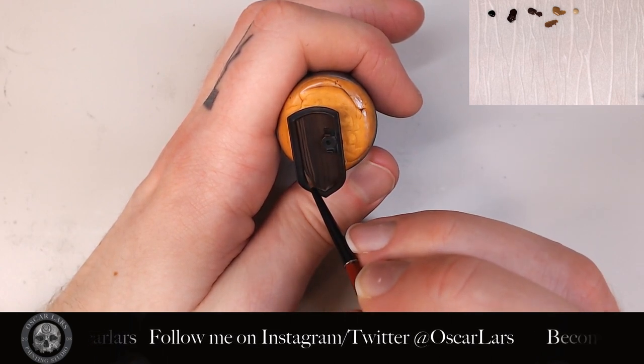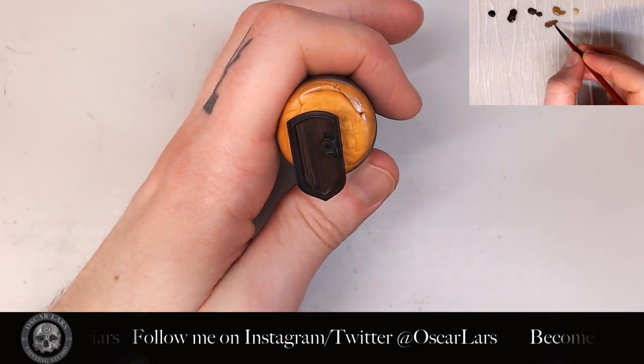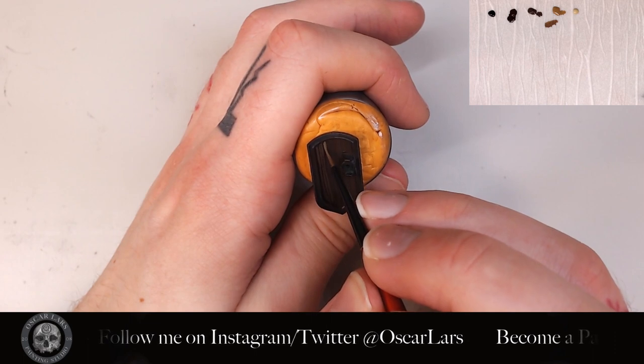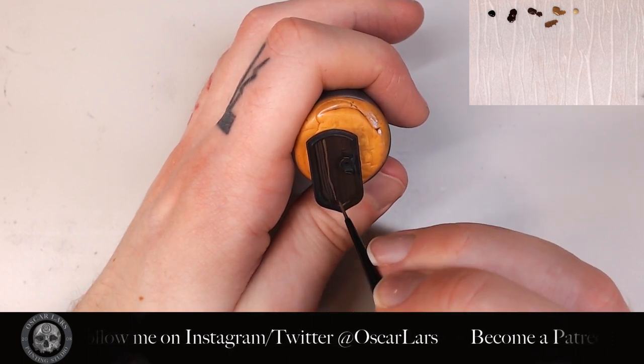This is the time that I define the wood grain of the shield. As you can see, I'm going straight most of the way, but at some parts I will divert from the straight line a bit to create a more natural structure of the wood.